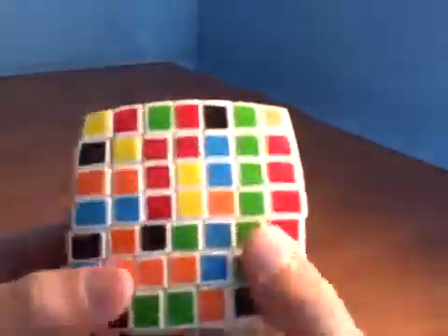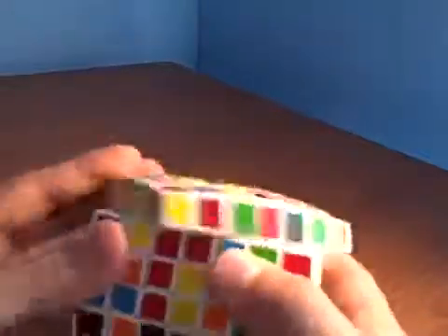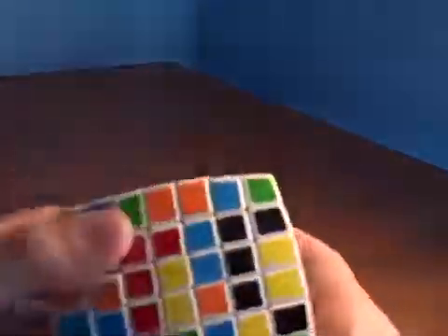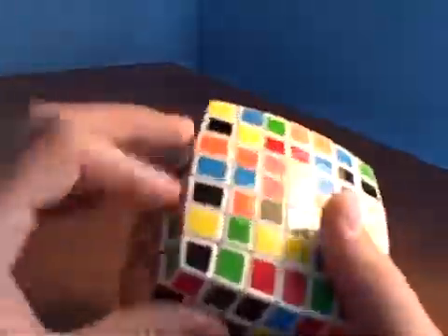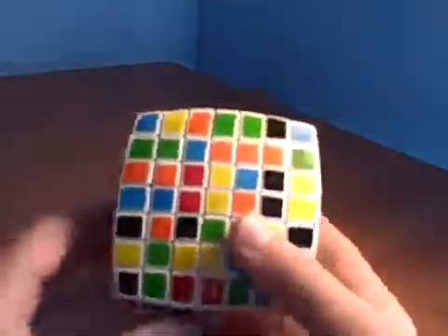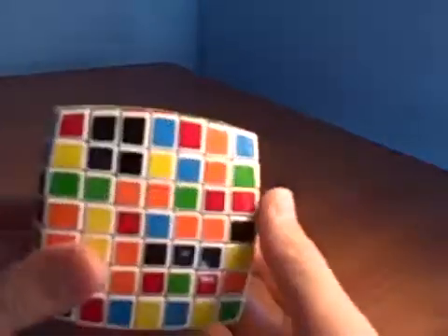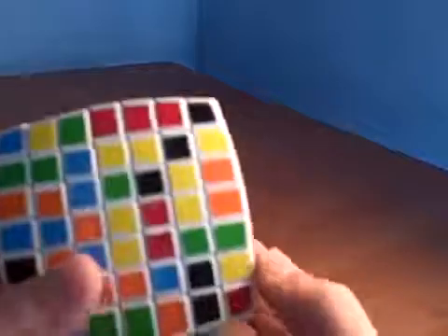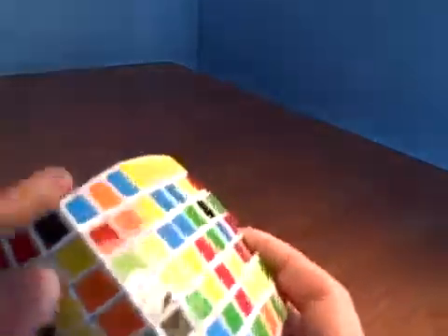Now I'm going to show you how to do the second center. Bring that up — we have two of them. I'm going to have to bring that down, put that down, and turn. Got two of them up there. Turn it like that, and you just keep on going until you have all the bars. I'm going to show you how to do some of the bars.